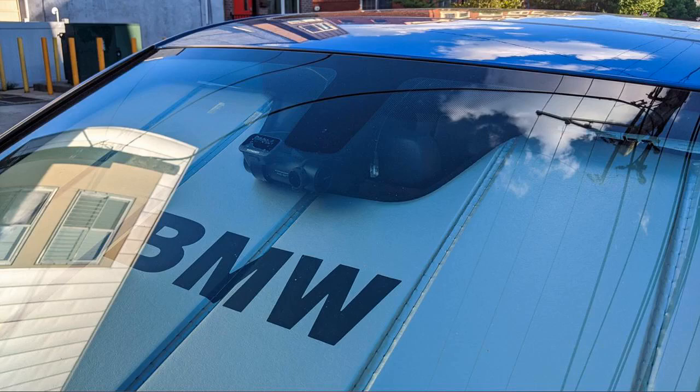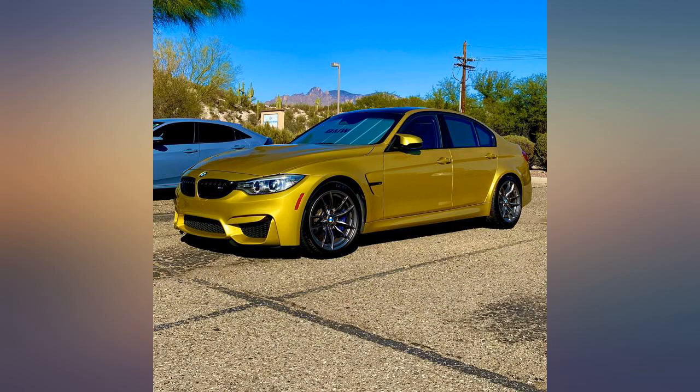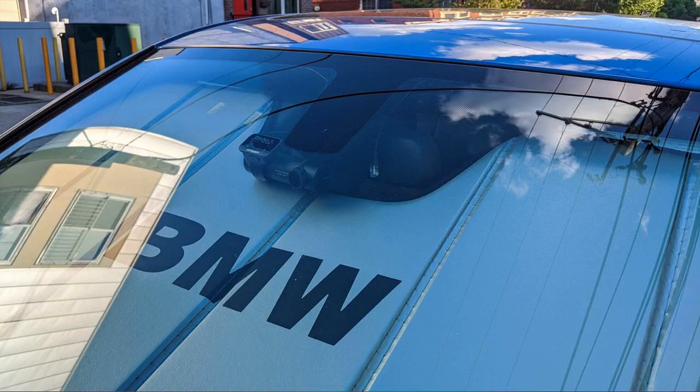One thing to note is that the sunshade can actually stay up against the windshield without having to use the car's sun visors. For those of you who have had older cars with super stiff or loose sun visors, avoiding constant use of the visors will help prolong their ability to stay up.